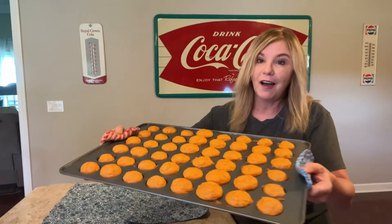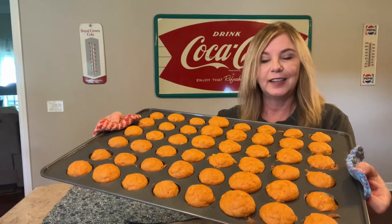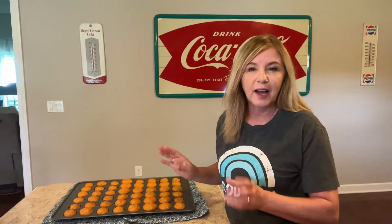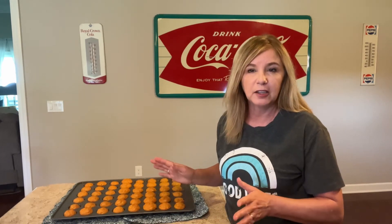I'm going to go ahead and put this in the oven. It usually takes about 10 to 15 minutes. And voila — fresh out of the oven. These are so good. I'm going to let these cool off for about 15 to 20 minutes, maybe a little longer.